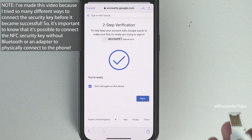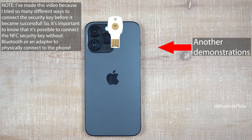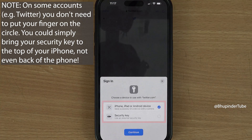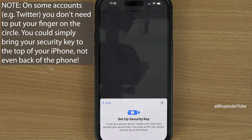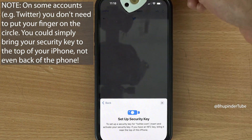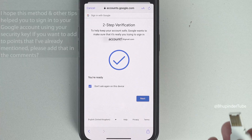The reason I made this video is that I tried many times to log in using the security key and thought it didn't work this way — that I'd need to connect it to my iPhone using a Lightning connector adapter. But as you can see, this type of security key can work without connecting it; it just takes a bit longer, so you have to be patient and follow the steps shown.